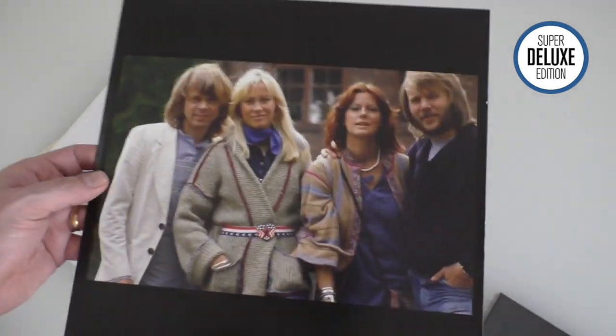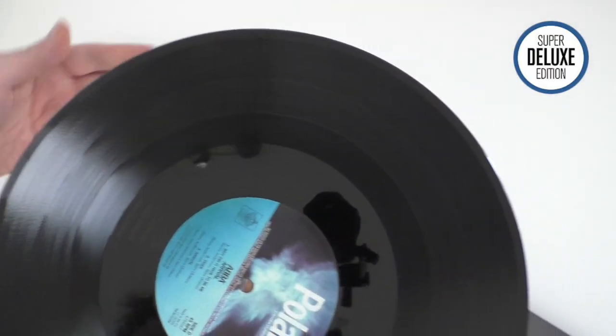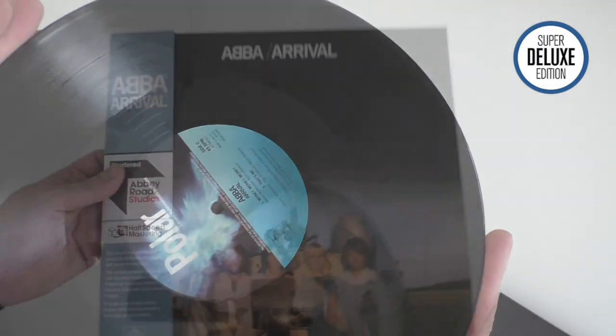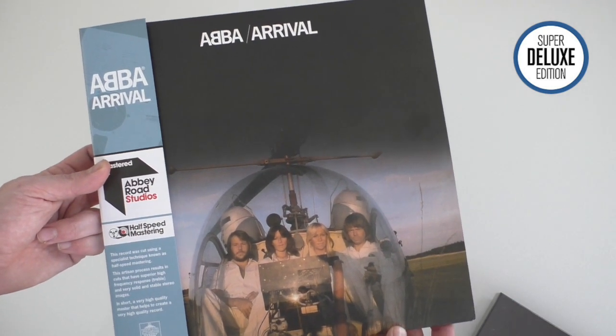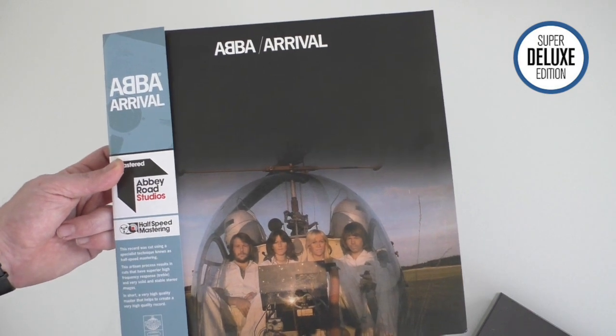This is LP number two, with some quite nice photographs. So that's the two times 180 gram, 45 RPM, half-speed mastered pressing of Arrival.